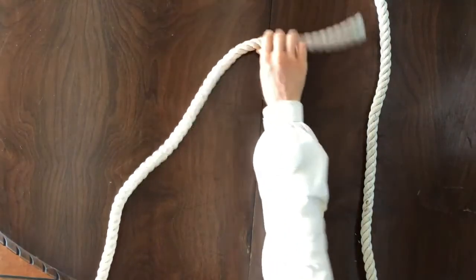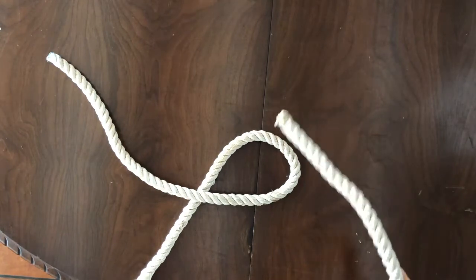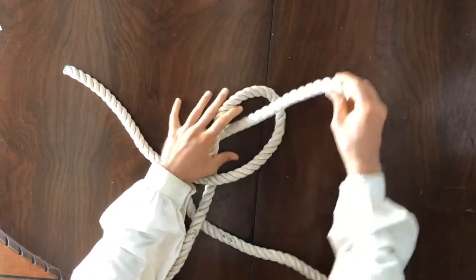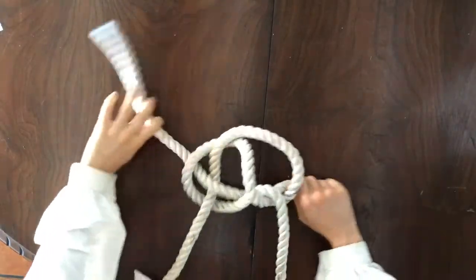Form a bight by putting the end of a rope over its standing part. Take the end of a second rope and pass it under the standing part of the first, over the end, up through the bight, over its own standing part, and down through the bight again.